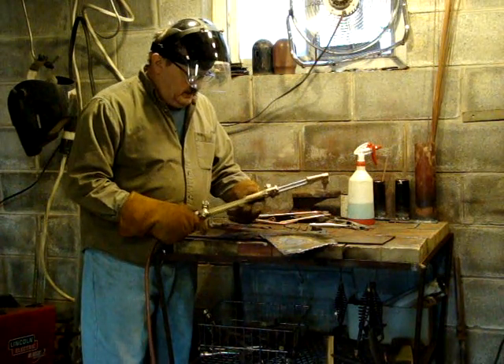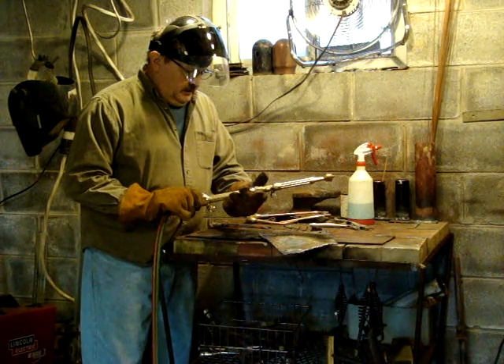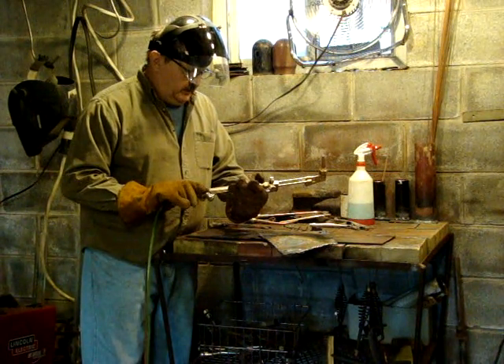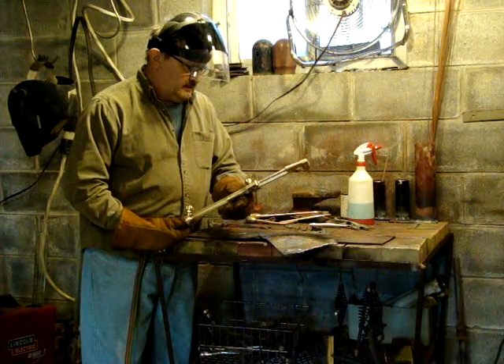This is a Harris Model 42, 43-2, and the head is a 49.